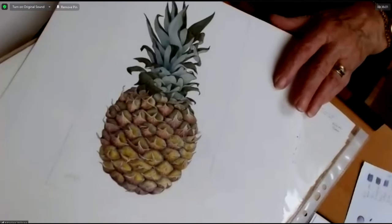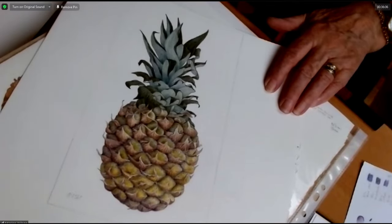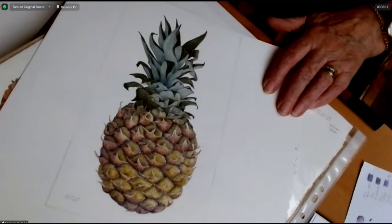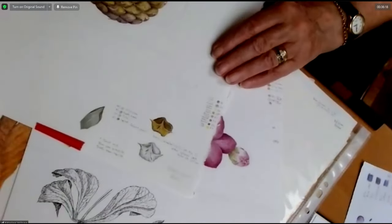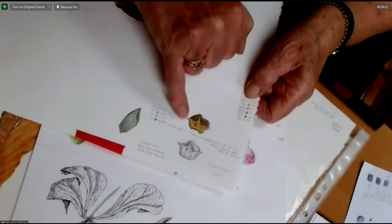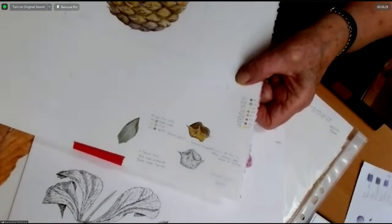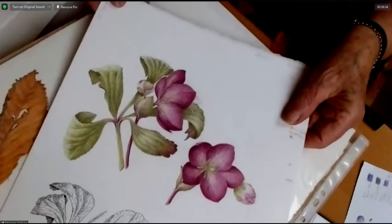Oh, a pineapple! Is that pencil? That's coloured pencil again — yes. That's amazing. It took me a long time but I enjoyed it, and I was able to eat it afterwards as well. You can see down here where I've done a little trial of this segment, with my pencil notes. And this is a hellebore I did earlier this year. I also had a little go at pen and ink, which I quite enjoy — leaves and conkers.